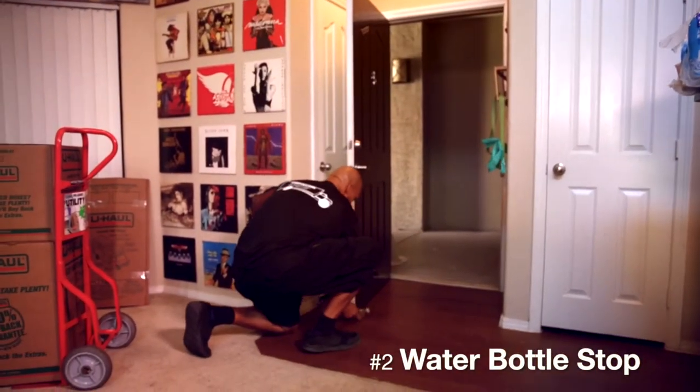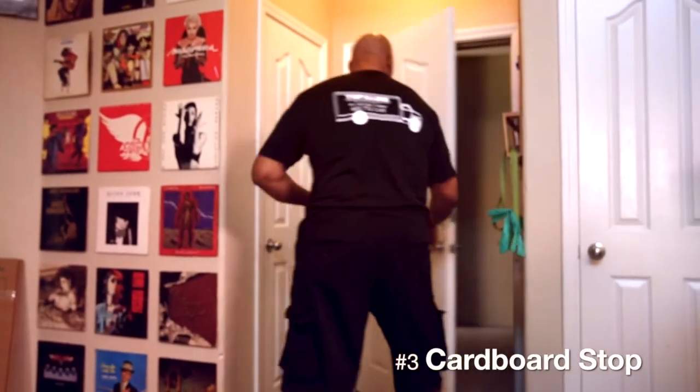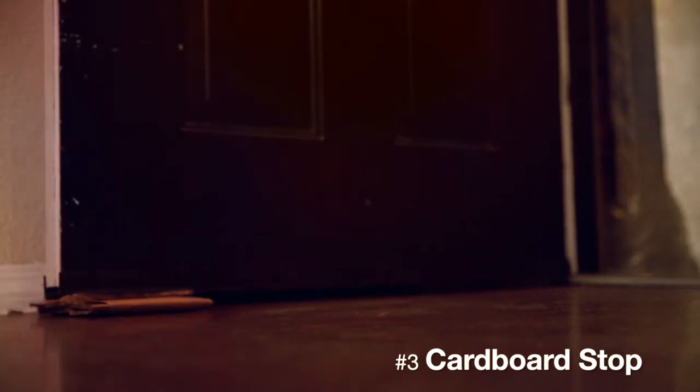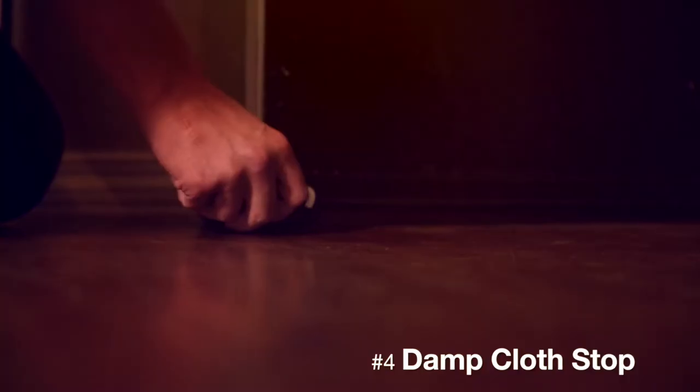A water bottle under the door will keep the door from shutting. Fold up some cardboard and shove it under the door to keep the door open. Use a damp washcloth under the door to keep the door open.